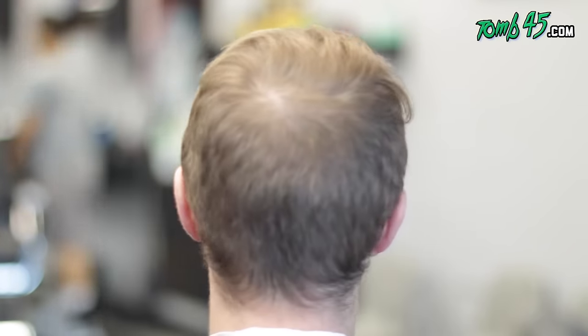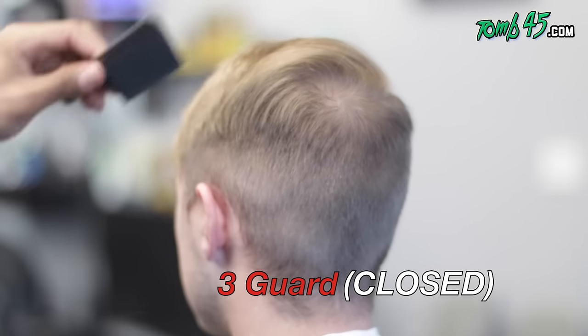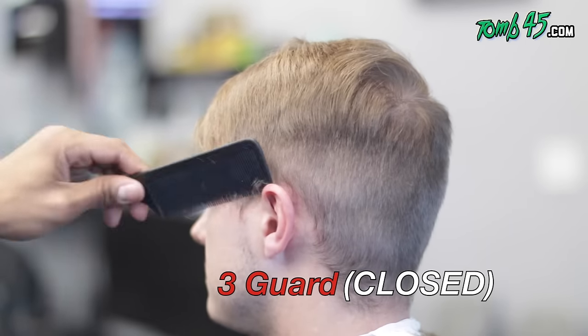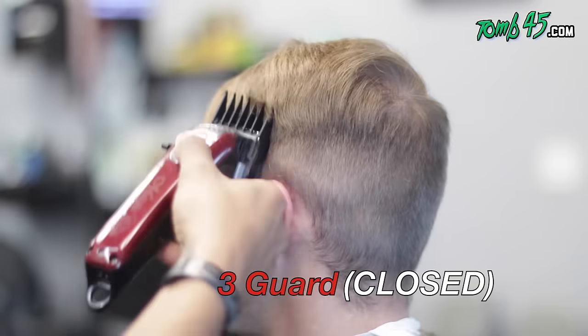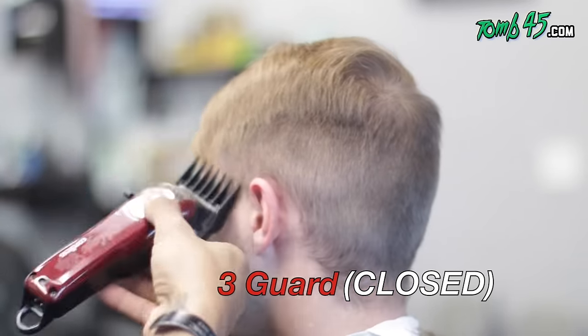This is my boy Tyson — I want to say thank you to him first of all for being my first model. As you can see, he's wolfing right now, we're gonna take care of this. I start off with the three guard, and the reason I do this is pretty much just to remove the bulk — serves no other purpose than that, just to get the bulk out of the way. Three guard is closed.